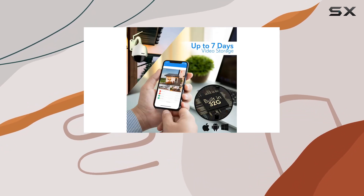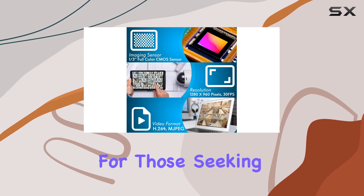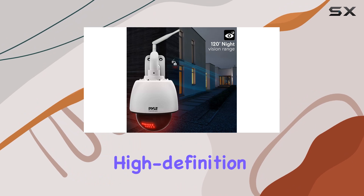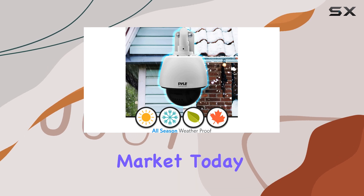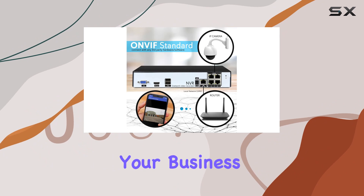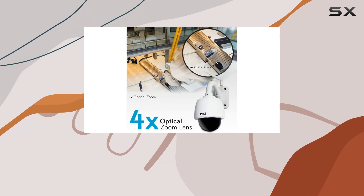Overall, the SereneLife Outdoor IP Camera PIPCAM47 is a robust choice for those seeking reliable outdoor security surveillance. Its blend of high-definition video, remote accessibility, and durable design makes it a standout option in the market today. Whether you're enhancing security at home or monitoring your business, this camera offers peace of mind with its comprehensive features and ease of use.